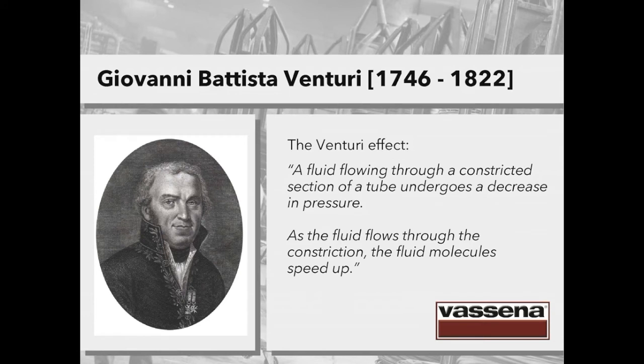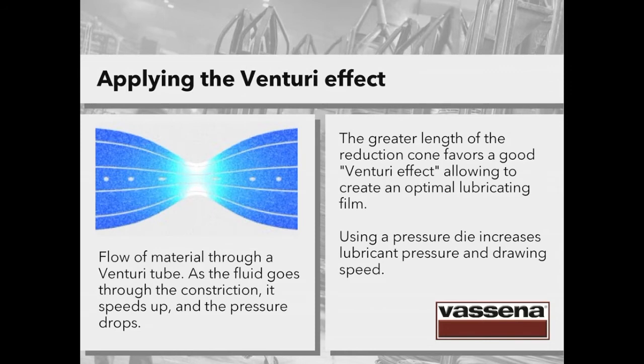The name of this man was Giovanni Battista Venturi. He died in 1822, but his intuitions are still valid and useful today, also for drawing professionals. Venturi was an Italian scientist mainly known as the discoverer of the famous Venturi effect: a fluid flowing through a constriction section of a tube undergoes a decrease in pressure, and the fluid molecules speed up. The greater length of the reduction cone in a drawing die favours a good Venturi effect, allowing creation of an optimal lubricating film — this is what we call forced lubrication.